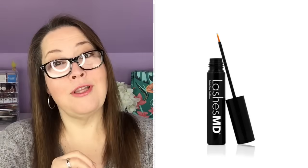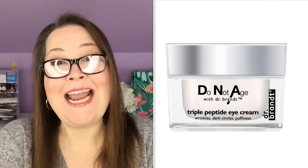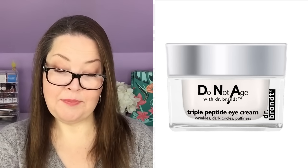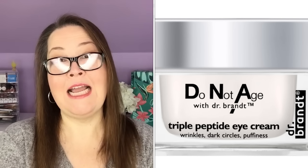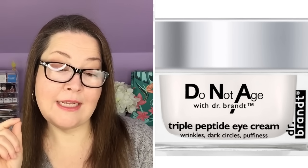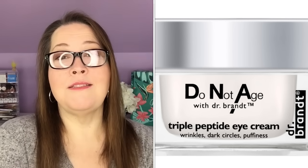The third product is the Lashes MD Eyelash Growth Serum and Conditioner with a $69.95 value. It is a professional-grade serum you can get without a prescription. It promotes fuller, stronger, and healthier lashes and brows, is pH balanced to be non-irritating, and is paraben and hormone free. The fourth product is the Dr. Brandt Triple Peptide Eye Cream DNA with an $82 value. It reduces puffiness, fades dark circles, and smooths fine lines. It is a fragrance-free medium-weight cream for all skin types.